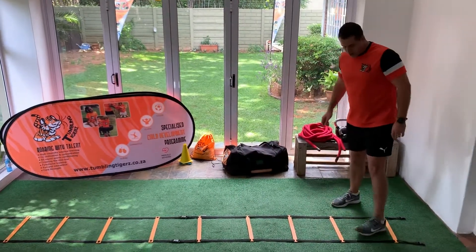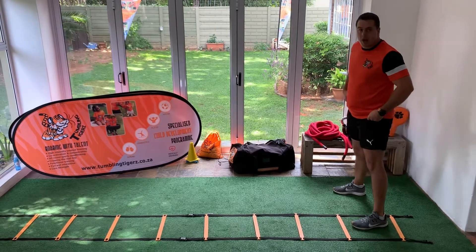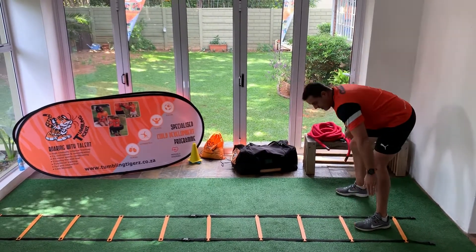This is for your more advanced children. What you're going to be doing is starting with one foot in the block, other foot outside the block, touch the same side foot, and then you're going to be jumping.